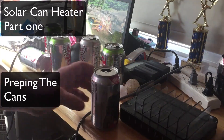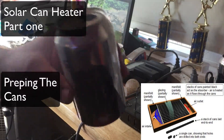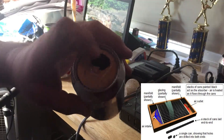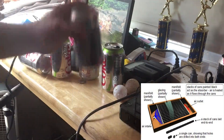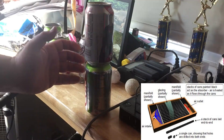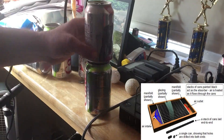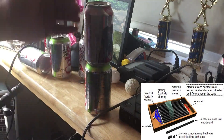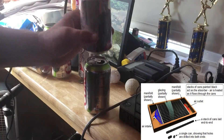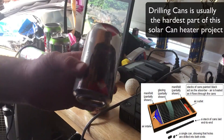I've been watching a lot of videos on getting some free hot air blown into your house with solar can heaters. Basically what we're going to do is put cans together like this into a sealed frame with a glass front. It heats up the cans and convection blows the cold air in, which rises to the top, and then you have a vent with a computer fan that blows the hot air in.